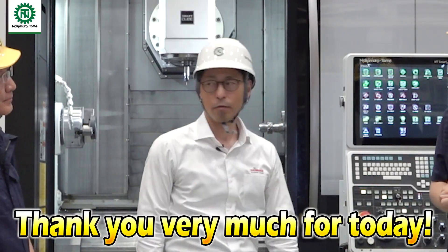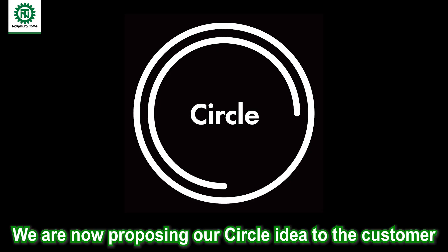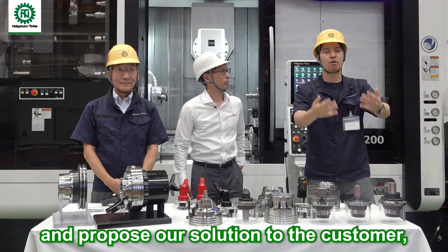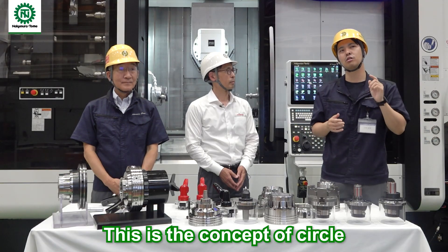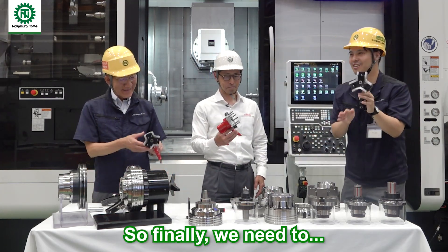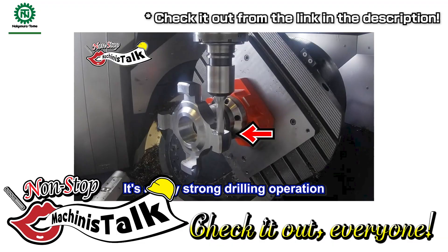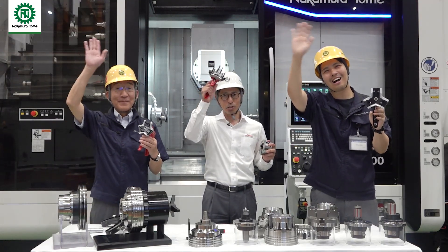Thank you, Mr. Suzuki. Today we learned a lot about your Heimbo chucks. We propose our Circle idea for customers — we have many partners like Heimbo with items very well matched for multitasking, and we collaborate together to propose solutions for the customer, cutting the burden of manufacturing and enjoying manufacturing together. That is the concept of Circle. If you like this video, please subscribe and give a high rating. If you haven't watched our first collaboration video with Heimbo, please watch it. See you, Machinists!